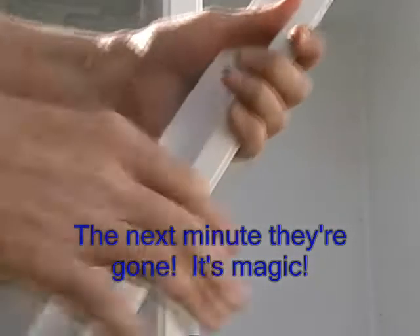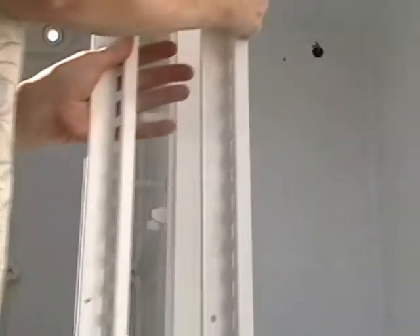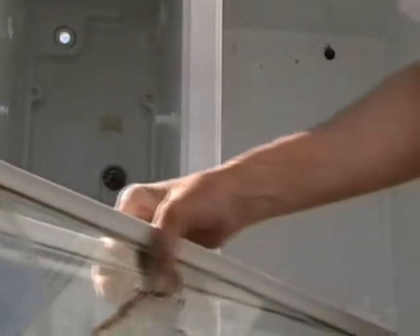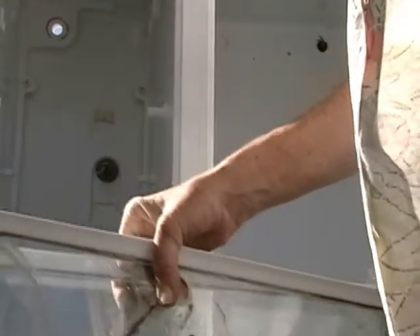Got the shelving out, got some nice sideburns, got some glass here. This shelving is tempered. Cut this down a bit, make a solar oven top out of those glass shelvings.